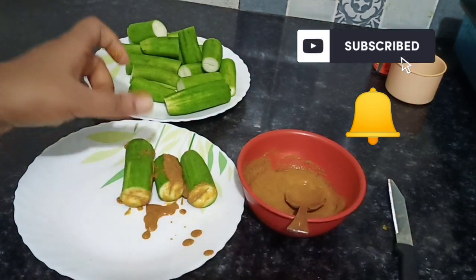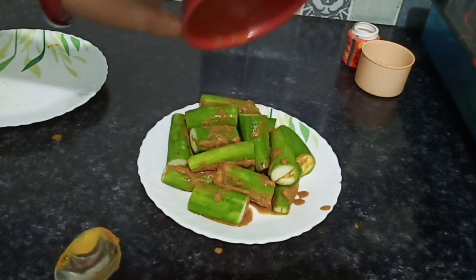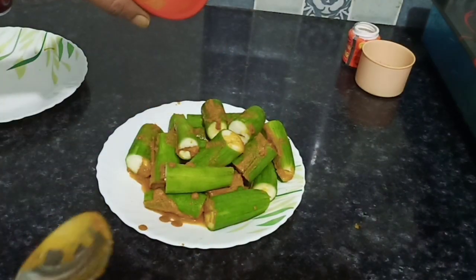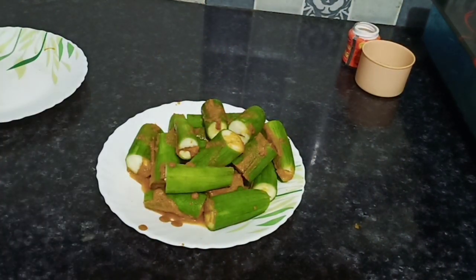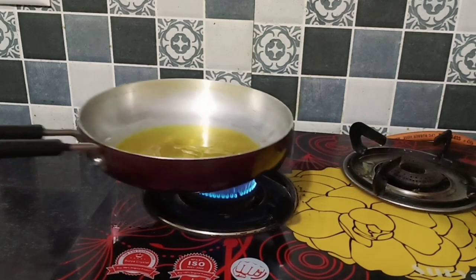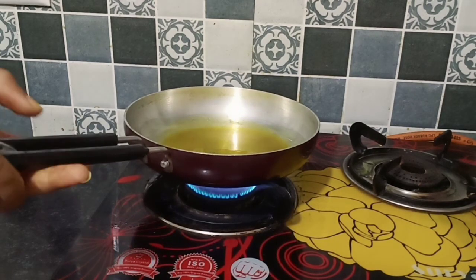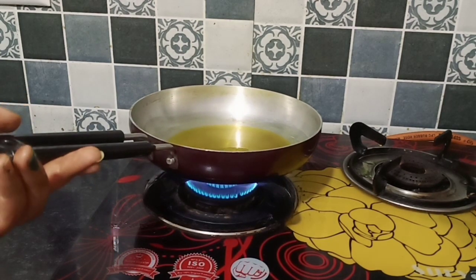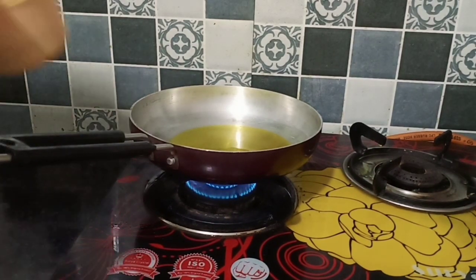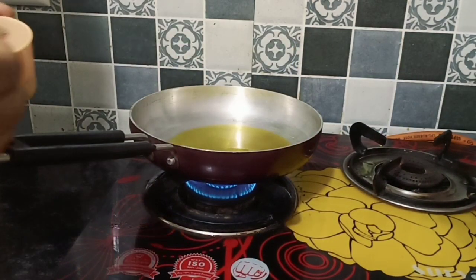I have filled the stuffing inside the turai. Now we will heat oil — not too much, not too less. When it is hot, we will put in jeera and hing, then add our stuffed turai to the pan.